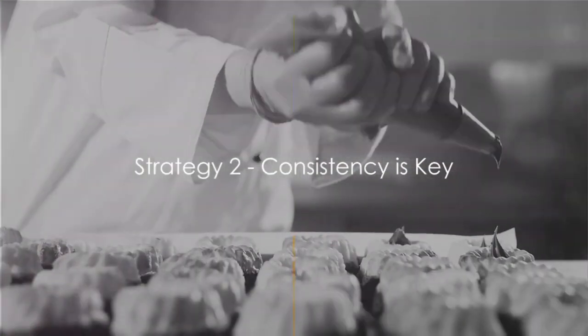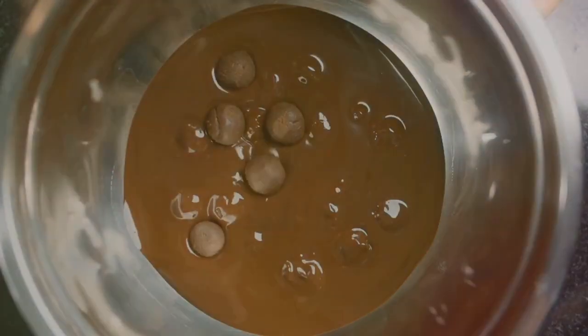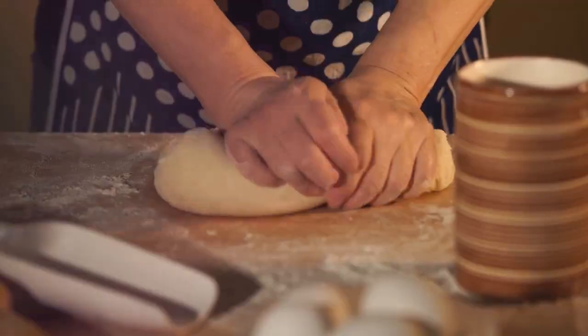Next up, consistency. It's essential to ensure your filling is neither too thick nor too runny. A well-balanced consistency guarantees an even distribution, enhancing every bite with delightful flavor. So don't overlook this aspect — aim for a Goldilocks consistency, just right.